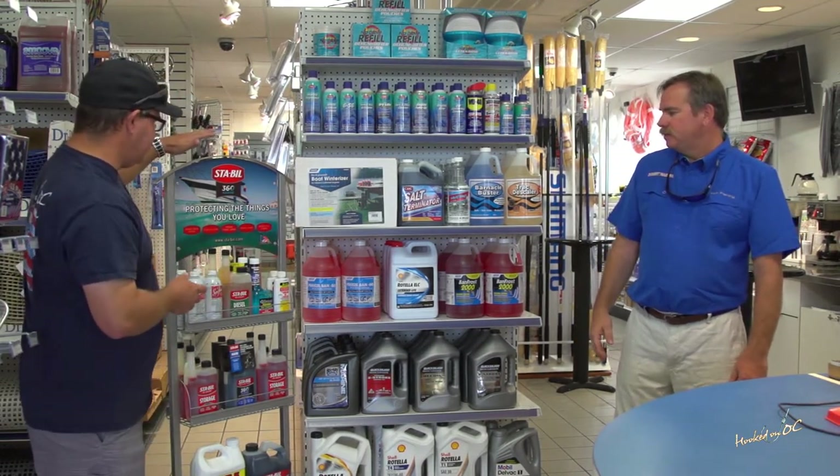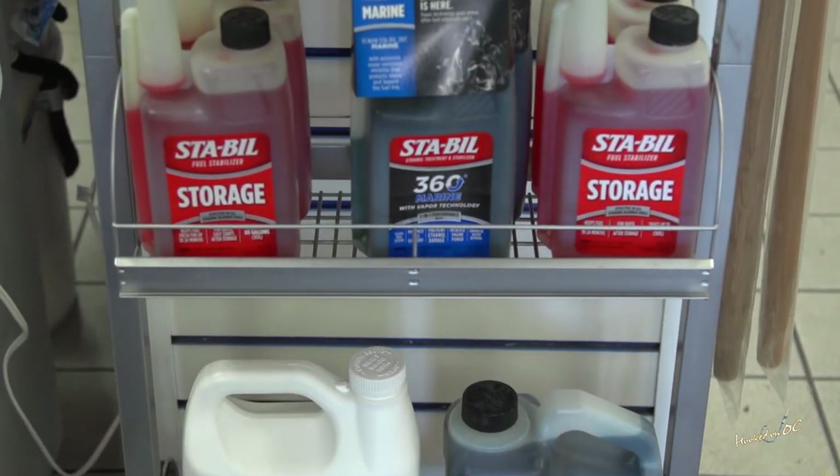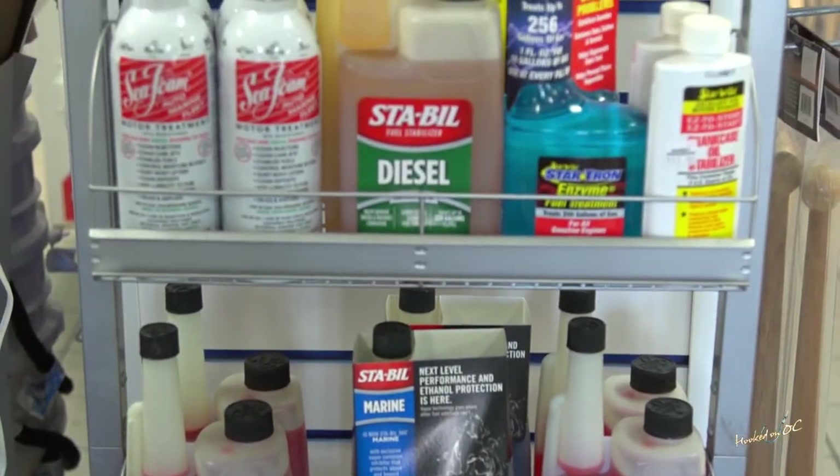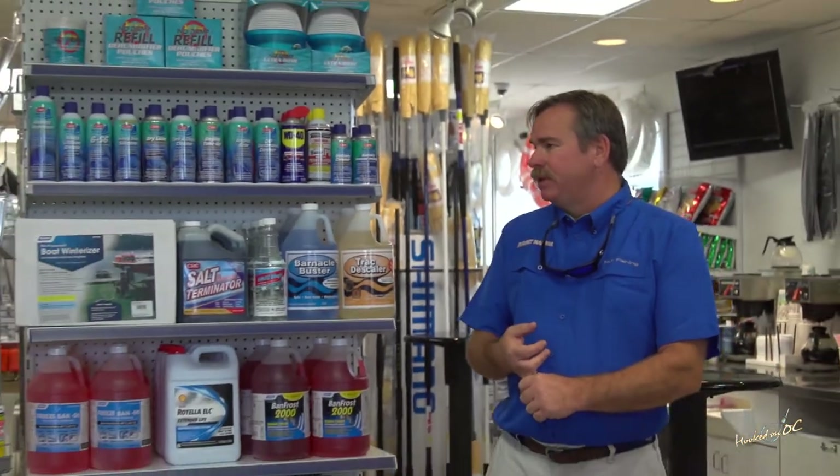You've also got a whole line of diesel type stuff on this display — a lot of additives and treatments. For any type of fuel, whether conventional gasoline, ethanol blended gasoline, or diesel fuel, you want to use a stabilizer to prevent phase separation in the case of ethanol, which is really the biggest problem people have with gasoline products. For conventional gasoline and diesel fuel, the additives help maintain your octane level in gasoline and cetane level in diesel fuel.